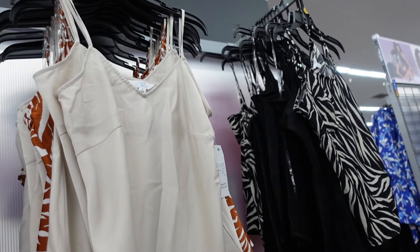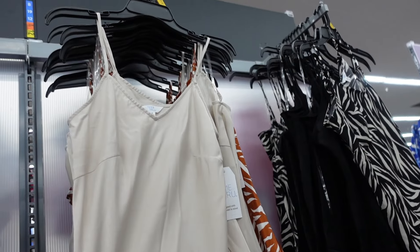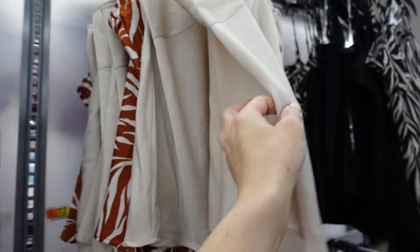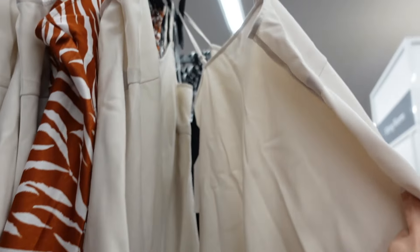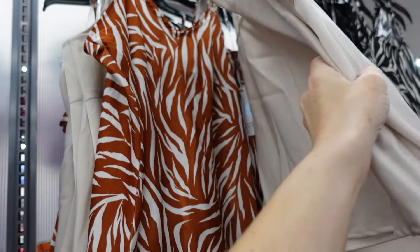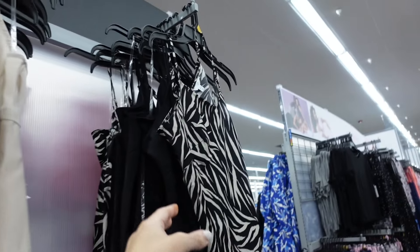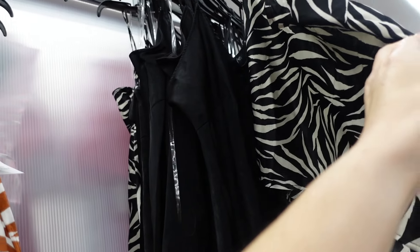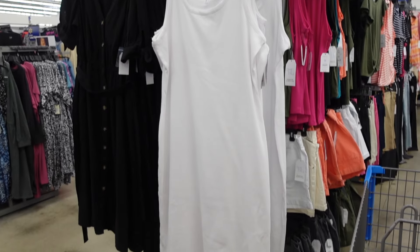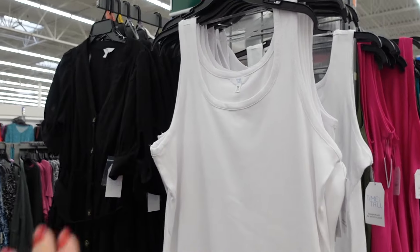New prints and colors in the satin style cami from Time and True — thin strap, v-neckline, relaxed fit with a little scoop detail. Now available in beige, a brown and white print, black and beige print, and solid black. They are $7.98.